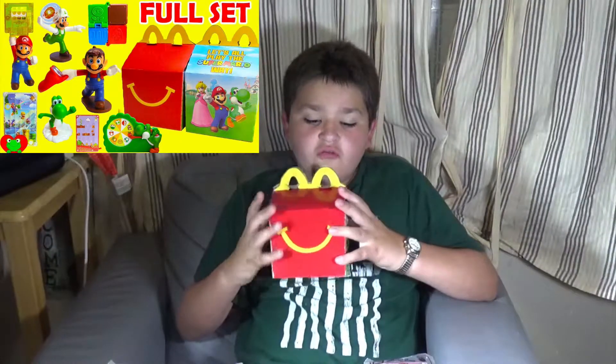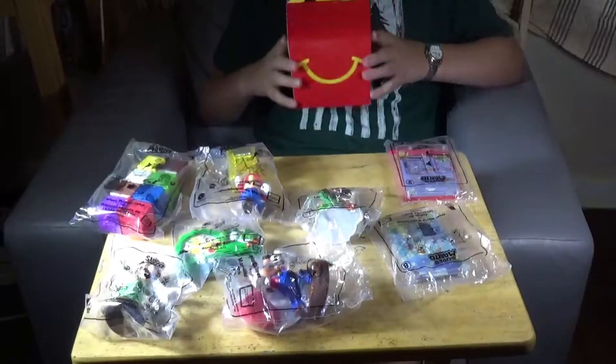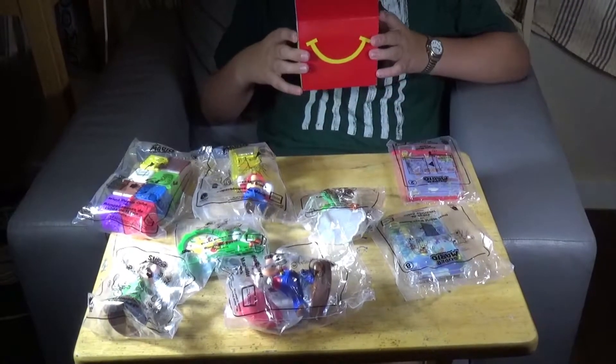Today we're going to be reviewing the 2018 Super Mario McDonald's toys. I have all eight here, so now we're going to get them opened up.